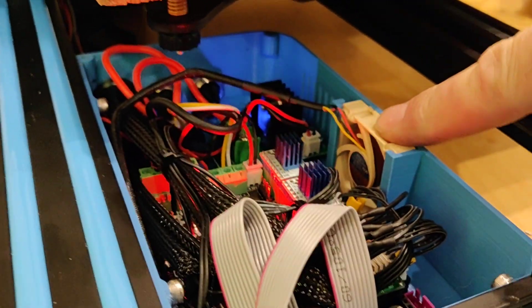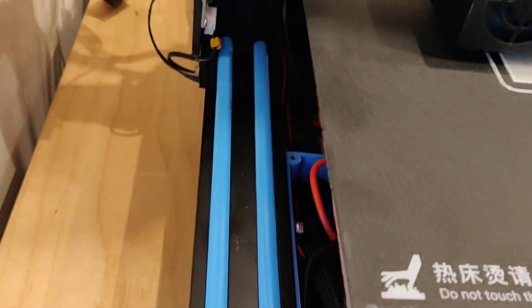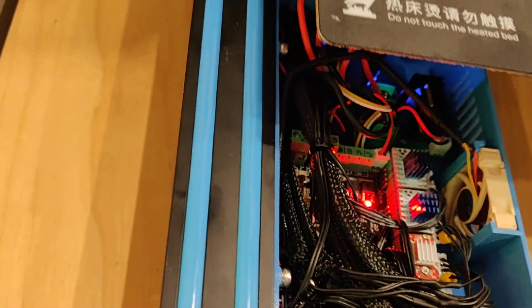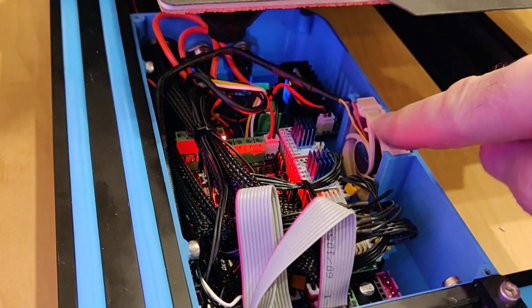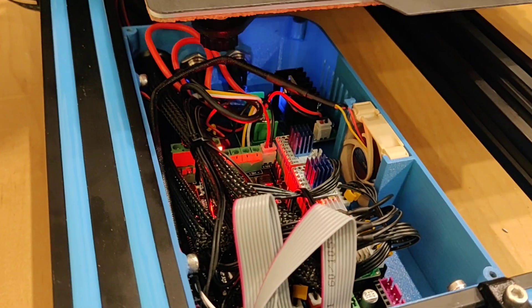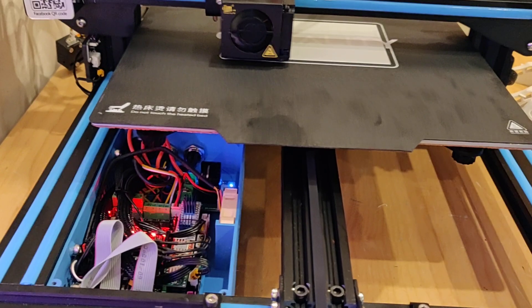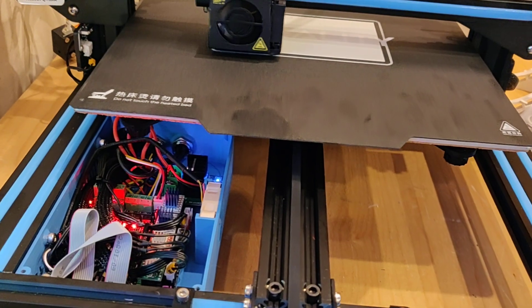The cooling fan is a 5 volt Noctua fan, and it's linked to the servo D5 connector. What that does is it only turns the fan on when the stepper drivers are enabled, so when the printer is finished and just sat there, it's completely silent — no fans moving at all, which is how I like it.